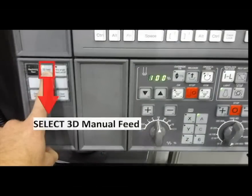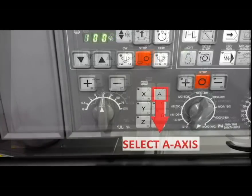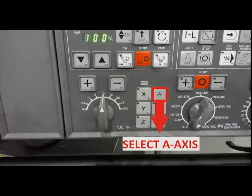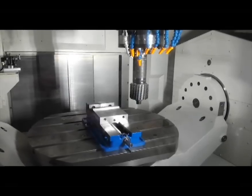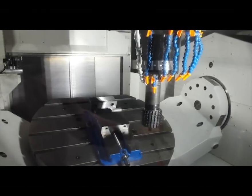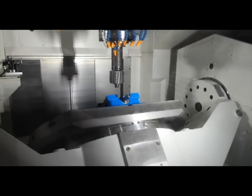Next, we will demonstrate the machine movements when the 3D feed switch is turned on by following the same procedure. With the A axis selected, notice the positional movements of the tool while we manually jog the table. The Y and Z axes will move to maintain tool and workpiece positional relation.